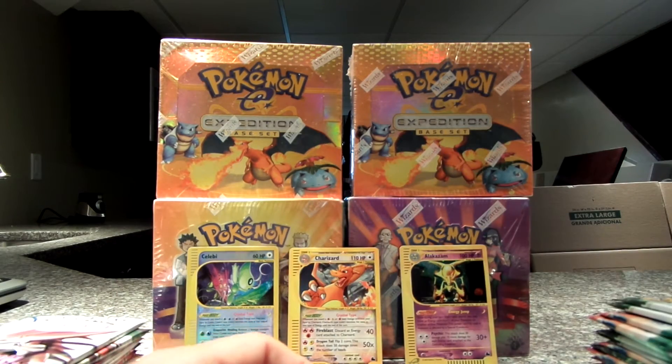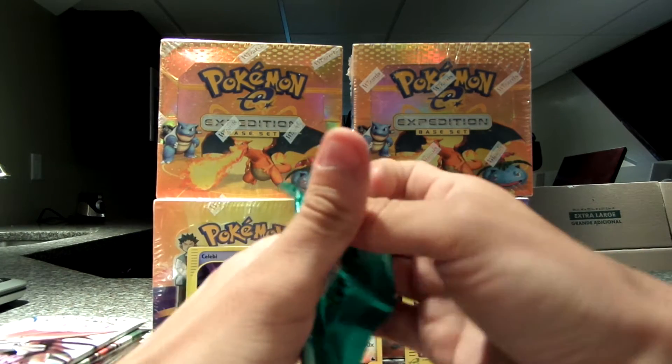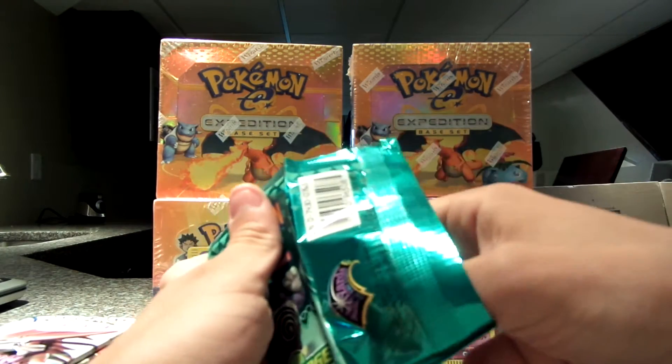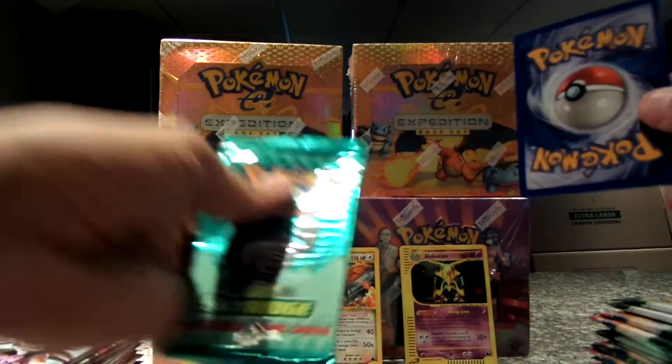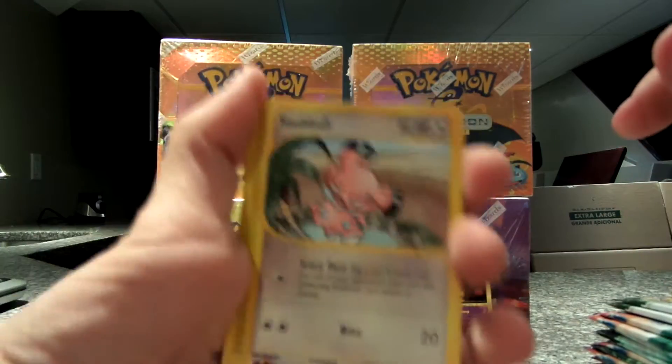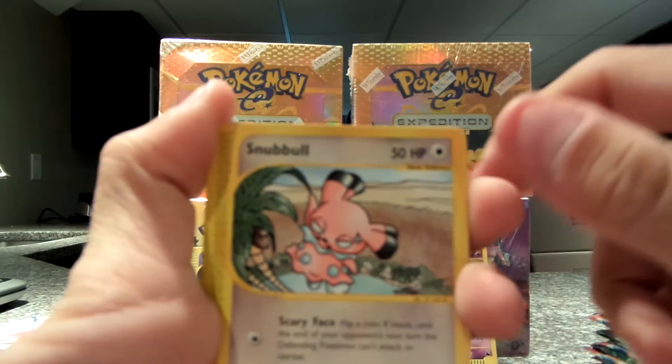None of these packs have been weighed, obviously, because I just pulled an amazing Crystal-type Charizard and a Crystal Reverse Celebi — which I think is probably one of the most amazing cards in this set.